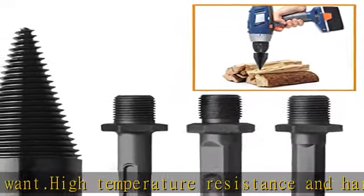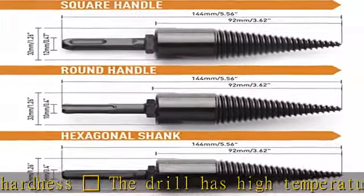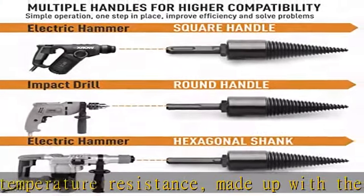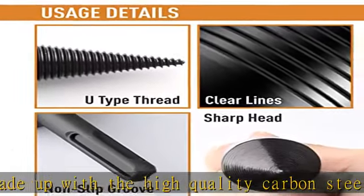Easy to use: the splitter drill bit set is easy to use — just install the drill bit into the hammer/power drill and then drill the wood as you want. It will cut out easily. The geometry reduces friction, making it way easier for you to mold the object as you want and saves time.